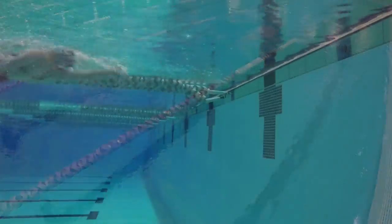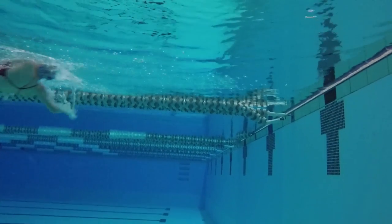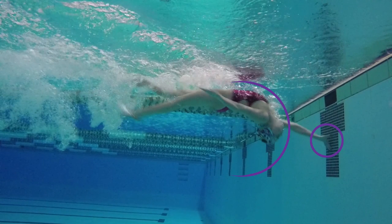You want to approach the wall with a very strong kick. This turn will not work if you're not kicking hard enough or fast enough the entire time. While starting to look backwards and arching your back towards the wall, also begin to reach downward with your hand. Begin the turn by touching the wall first with the palm of your hand while continuing to look backwards.